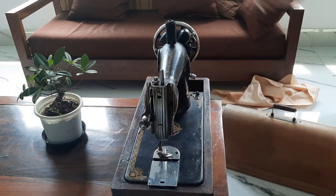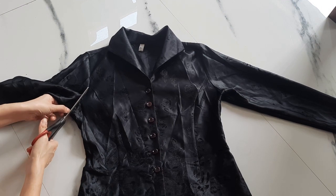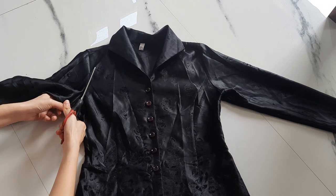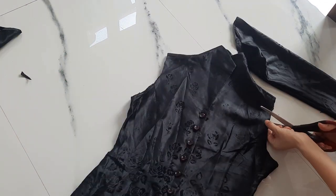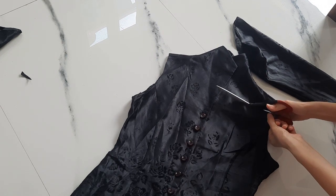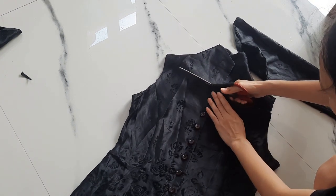So the first thing I'm going to do is cut off the sleeves. Then I'm cutting off the collar. I don't have much of a vision, but I'm just going cutting off the floor — hopefully it turns out good at the end.